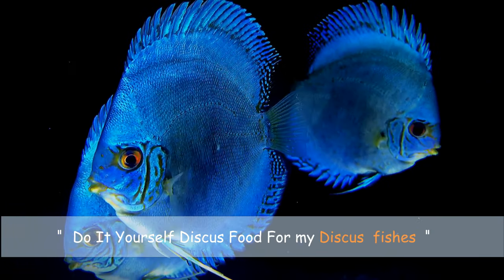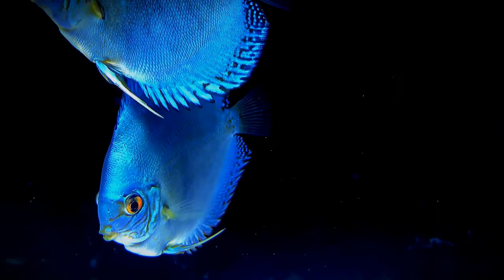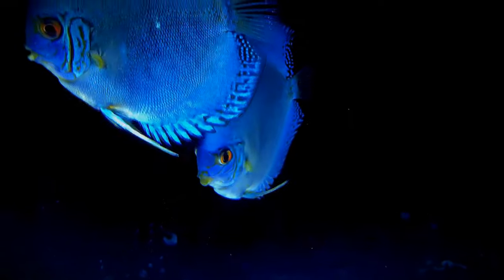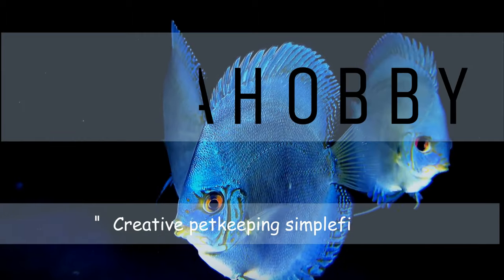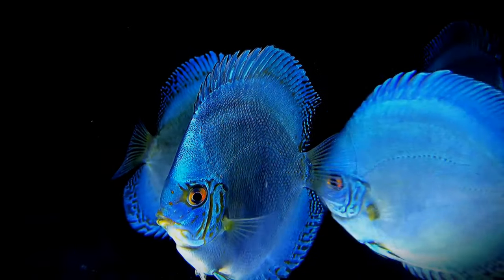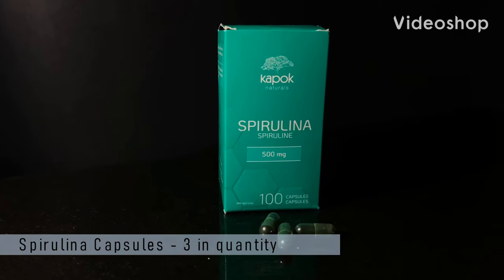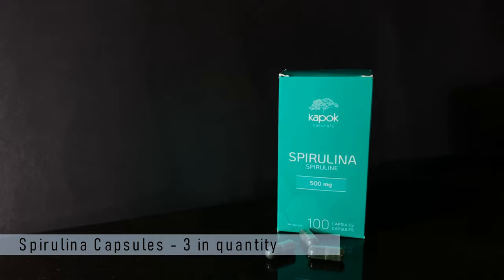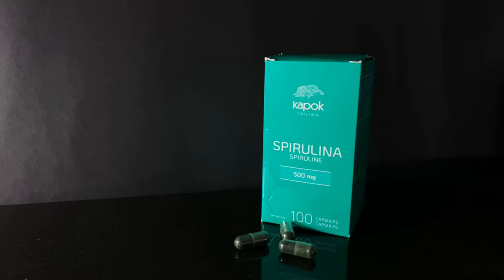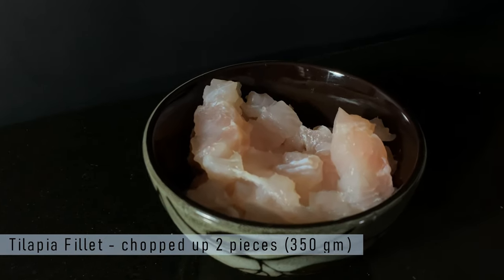Hello everyone, today we are going to discuss how I prepare my DIY discus food. Let's go over the ingredients first, then we will discuss why they are being used. My first ingredient is spirulina tablet, three in quantity.